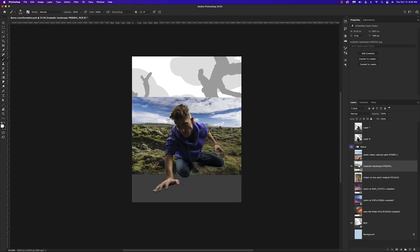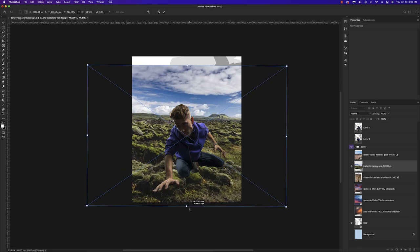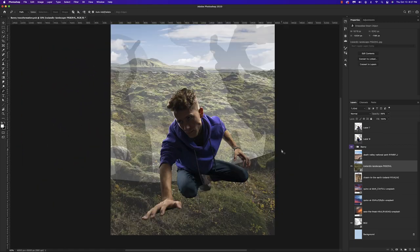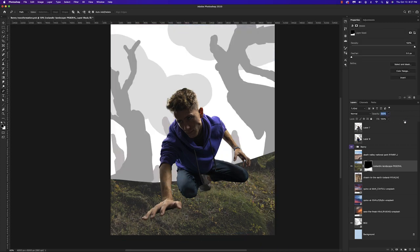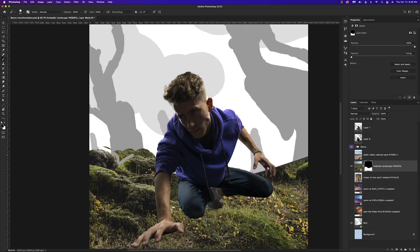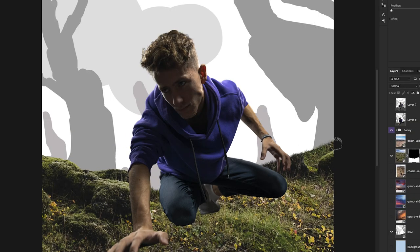Next we're going to drop in our main ground image and scale it up so the size matches our main subject. Once we do that, I'm going to use the pencil to create a mask in a section of this, and then we need to bring back some of the definition in the background. I'll follow that up with a grass brush to clean up some of these edges — just a little foundation to build off of.